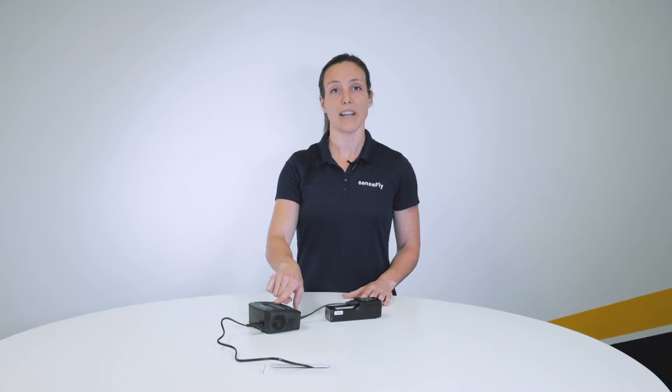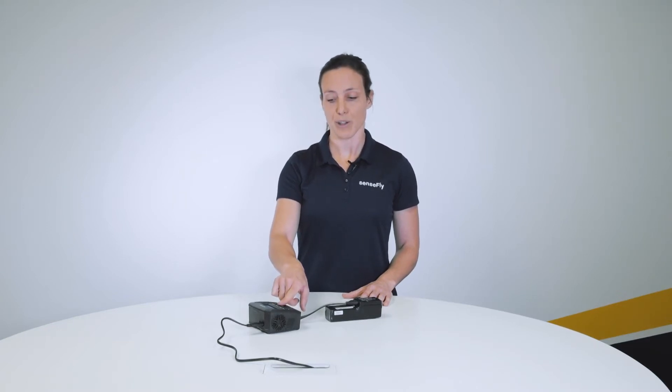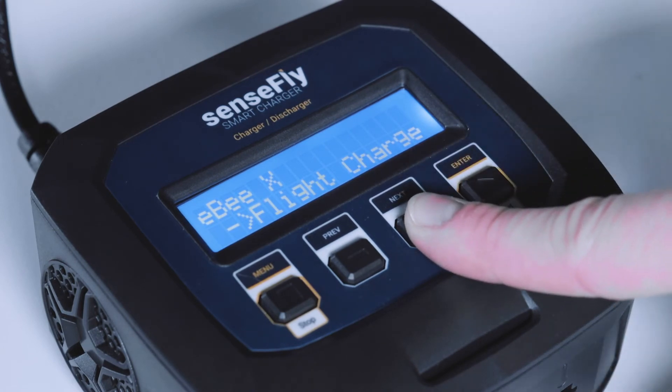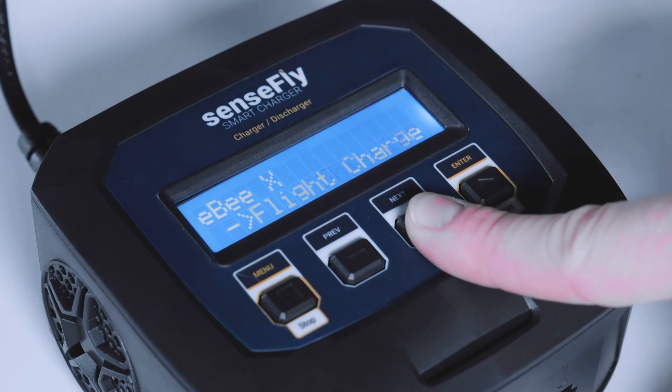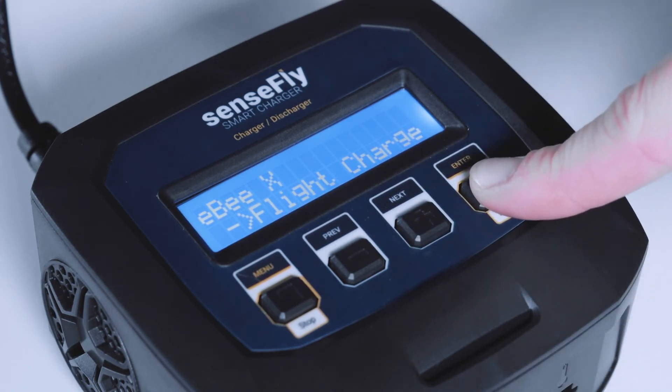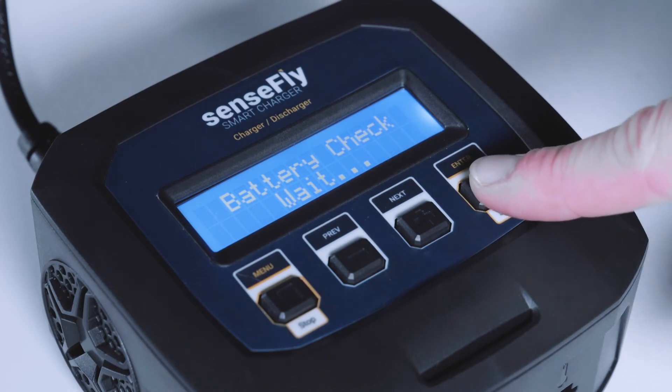Now select the type of charge using again the navigation buttons. Select between Flight, Storage, or Shipping charge. Confirm by pressing LONG on the Enter button to start the battery check.